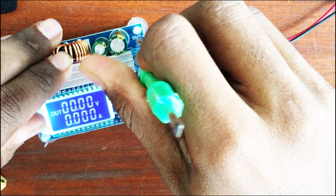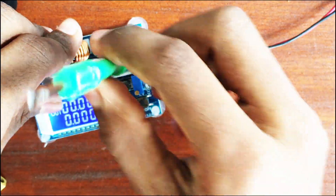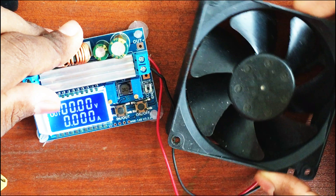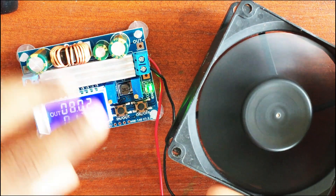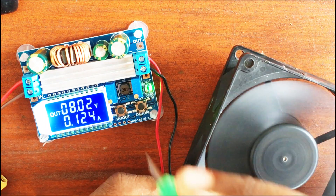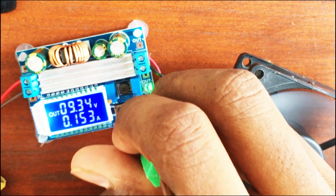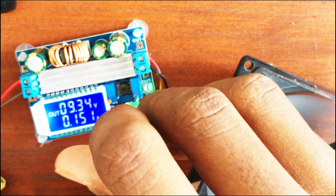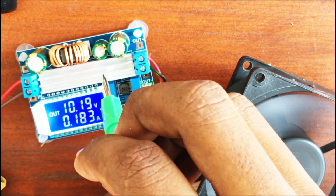Here we go — let's connect a fan. I moved it off the table because it makes a loud noise. Let's raise the voltage. It's drawing around 151 milliamps, 163, 106, 180 milliamps.